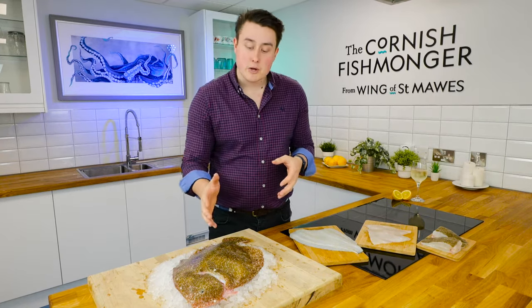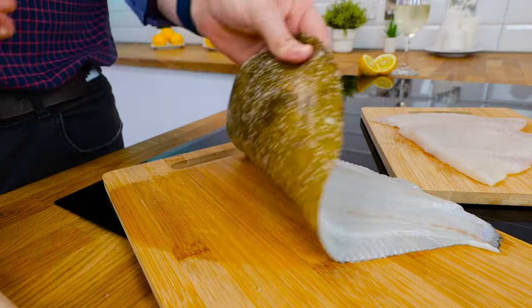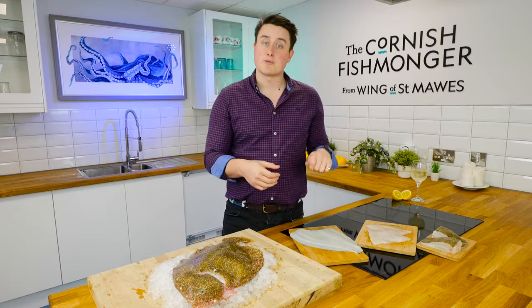If you don't want the bones, we can fillet it. So I've got one skin-on Brill fillet here, as you can see. From the top you will get two fillets from each fish. I love the skin, but if you don't want the skin, we can remove it for you.